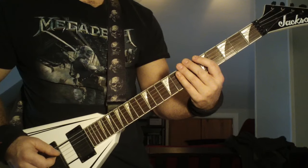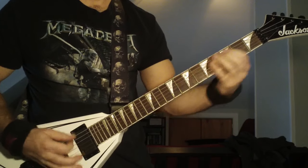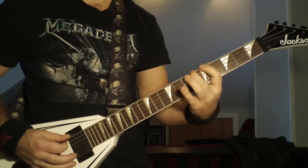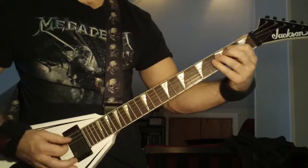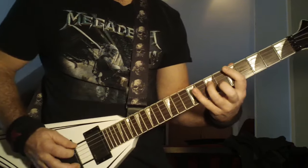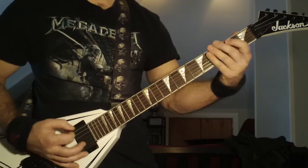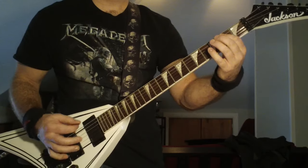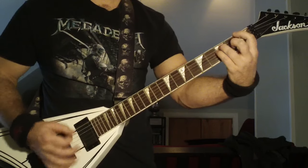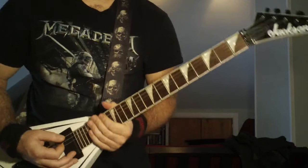Once he finishes that riff, he's going to go into even more of the main riff. That's hammer-on five, up-pick the seventh fret, fourth string, and then alternate pick eight, seven on the fifth string. Then from there, he's going to do the open sixth string power chord, then up to the first fret power chord with filler in between — just bouncing back between the first fret power chord and the open.